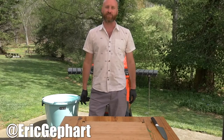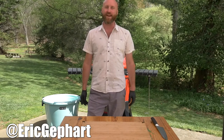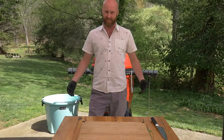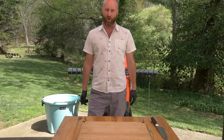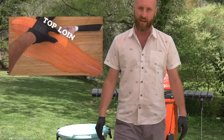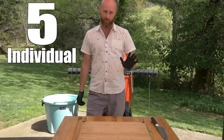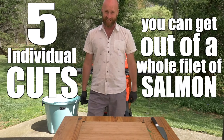Hey team, Chef Eric Gephardt here. Hope everyone's doing well. As I'm watching all these videos and pictures of people making amazing food at home, there's one thing I'd like to see a little bit more of and that's some fresh seafood. I want to see us building up our immunities, getting some of those omega-3 fatty acids that are found in salmon and fish like Quare Arctic salmon. Today I've gone ahead and broken down a whole fish for us so we're just dealing with a side, much like you'd see in a seafood cooler at Whole Foods or something like that. We're gonna lay this side down and I'm gonna show you the five individual cuts you can get out of a whole filet of salmon. A side is not just a side. Let's get into it.